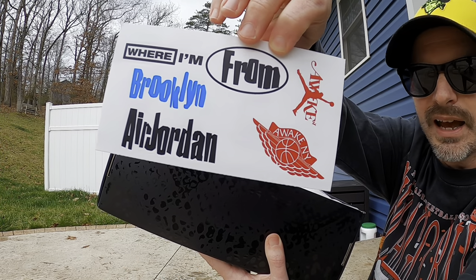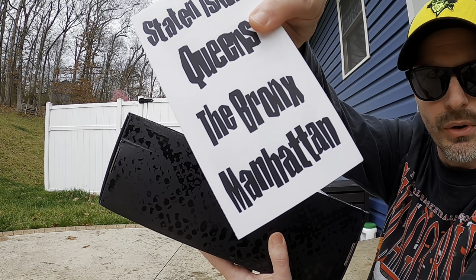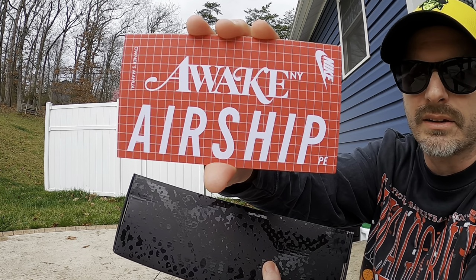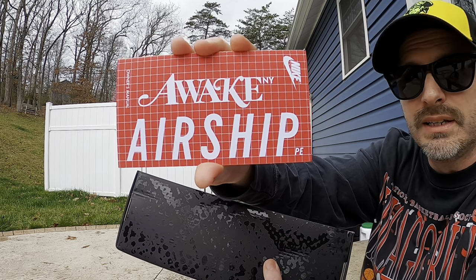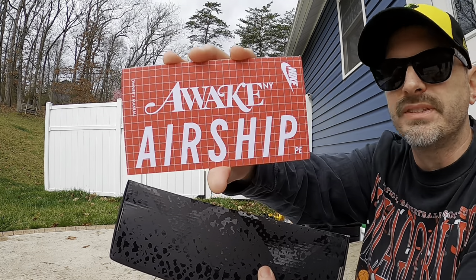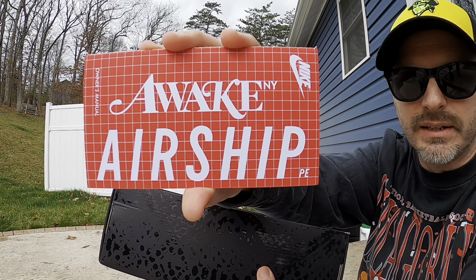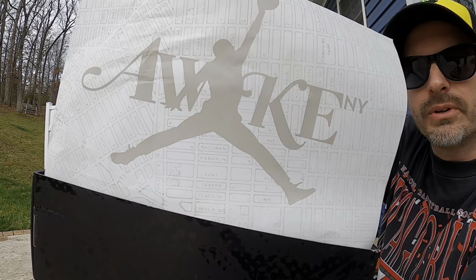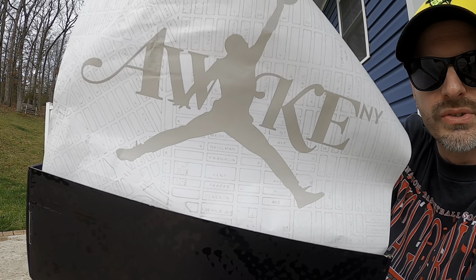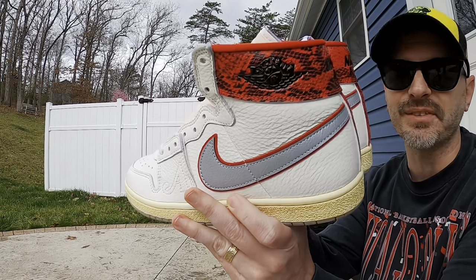We also get some stickers with the Awake branding as well as the Jordan branding, and on the back it's got some of the boroughs from New York. Like usual with Airships, we got a booklet describing the technology, but they actually put the Awake branding in there as well — I think extra touches like that really help take the shoe to the next level. Even the paper inside the box has the dual branding and shows the topography of New York City.